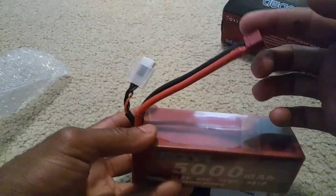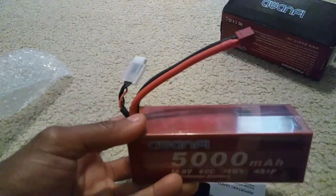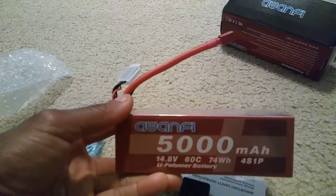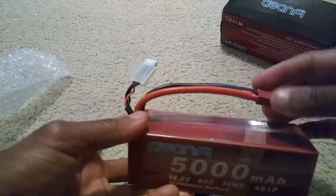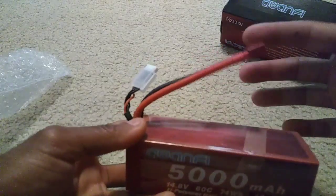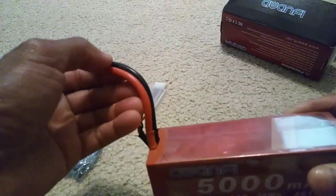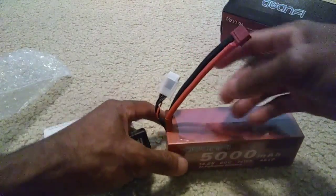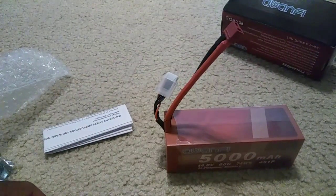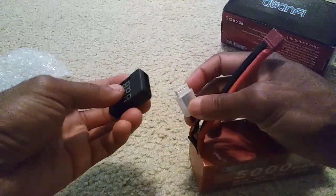It comes with Dean's connectors, but I did talk to one of the reps over there and they said they are going to start making some with EC5 connectors. That's going to be great for guys with Arrma cars that have EC5 or IC5 connectors on the speed controller, so you don't have to worry about cutting this off and soldering one on, or buying an adapter. This thing also comes with 10-gauge wire, so it's more than capable of running this type of battery without any issues.